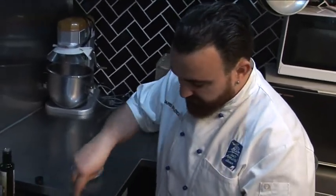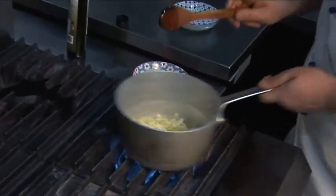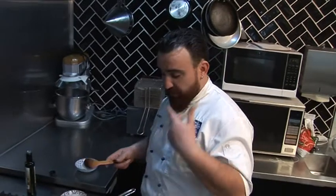You let it fry a little. Make sure the onion is cooked but not burned. Nice and blond is perfect, but you don't want it too dark — otherwise it's just gonna taste bitter.